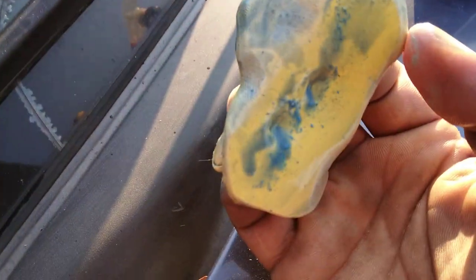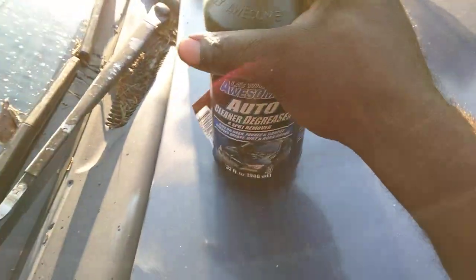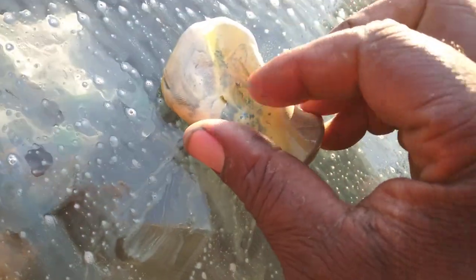See that stuff coming off? Y'all know it worked. It's a little short video — use LA's Totally Awesome and a clay bar. Look at the garden stuff coming off your windows — it'll be squeaky clean. I'm telling y'all, look here: any kind of crap on your windshield, it's coming off. Get you some. I'm out, peace.